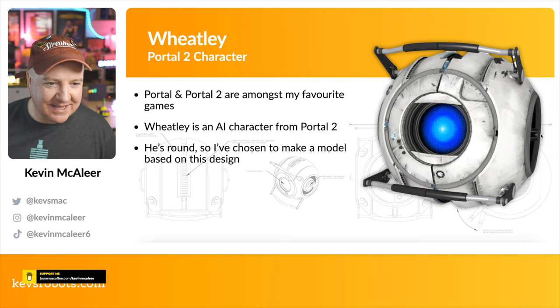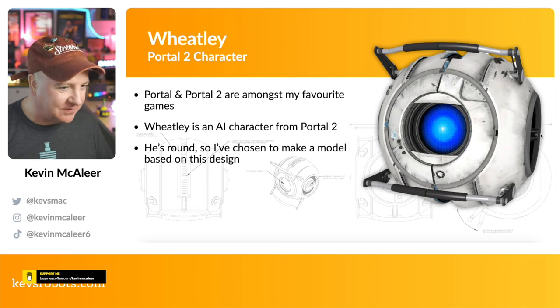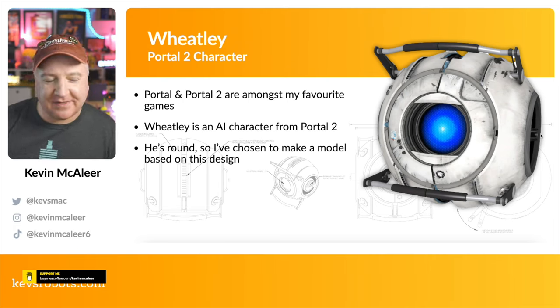One of my favourite games is Portal and Portal 2. One of the characters in Portal 2 is Wheatley — it's one of the core components in the game, an AI character that helps guide you around the maze. I love the shape of it, I love that it's round, and I love the complex design. I thought I could probably model something similar in Fusion 360 — a bit of a challenge, but the round shape works really well with the Christmas tree bauble idea.